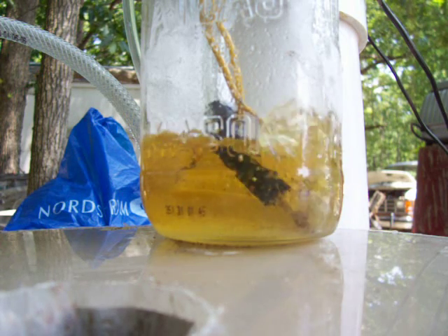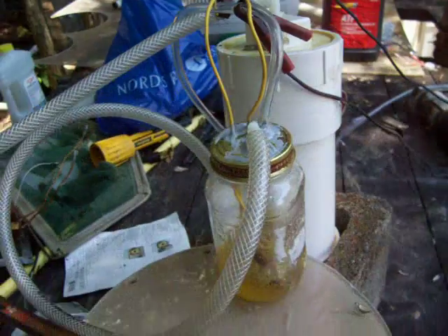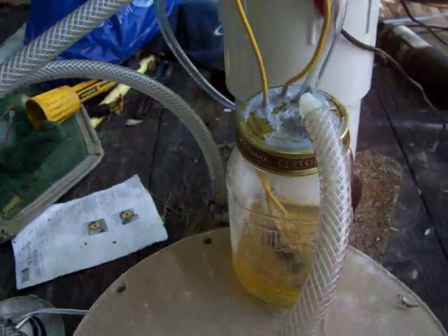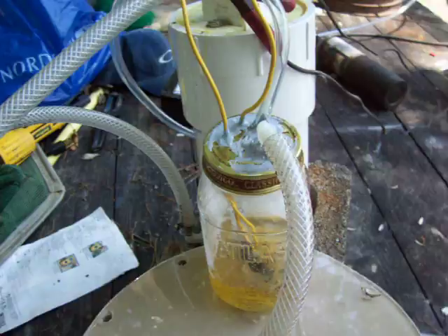I'm going to bring you on into the Winnebago. It's a little windy out here today. So there's the rig I've got set up. And what's happening is I'm losing a little bit of gas through my connections here just because of the pressure that I'm building up in it.